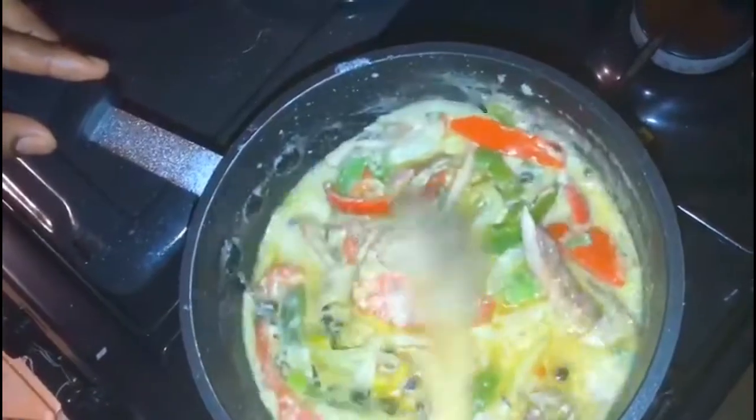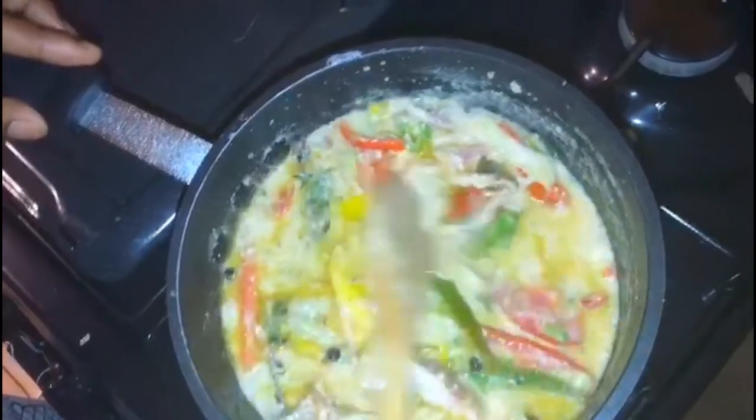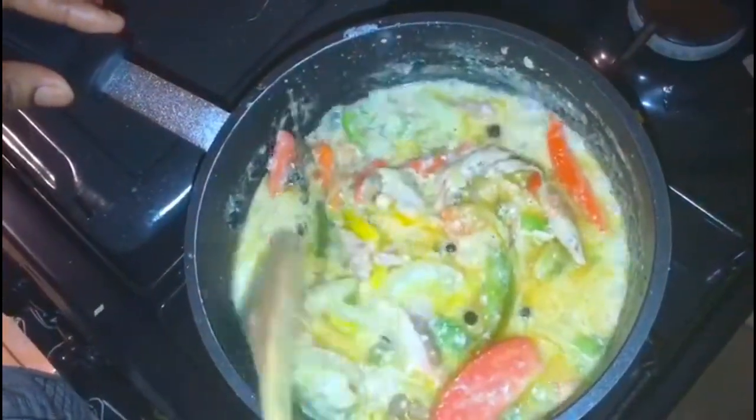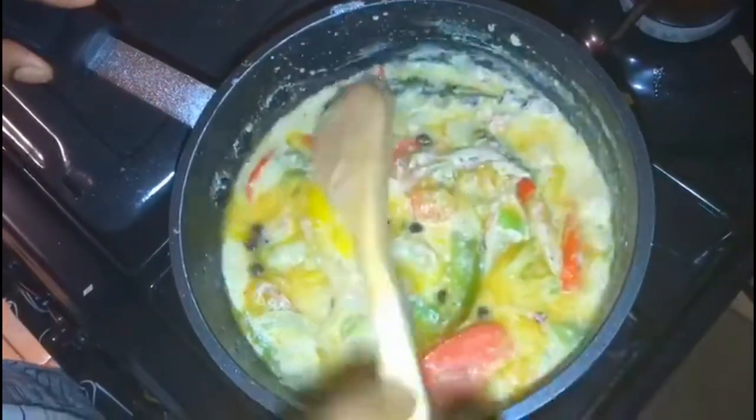This has been cooking for at least two minutes and it's basically finished. There you have it — my salt mackerel rundown. I'm going to go ahead and plate this with my yam, banana, and dumpling.